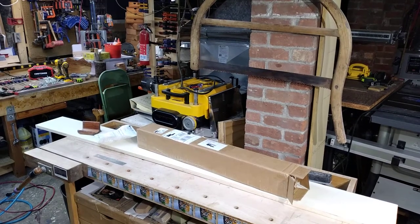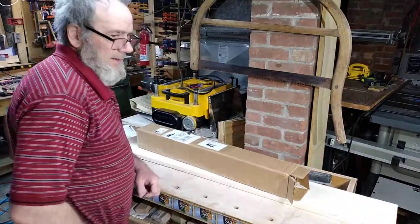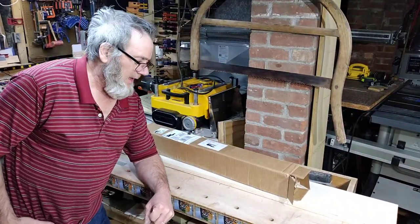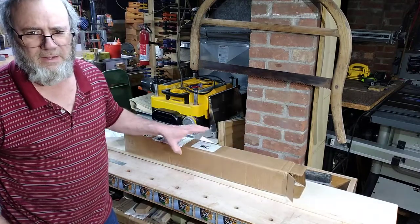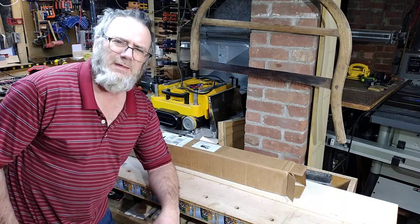Welcome to C Custom Designs. It is a Wednesday and I am in the shop. I got a box today — don't you love it when you don't know what you bought?